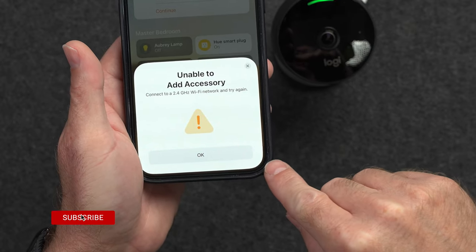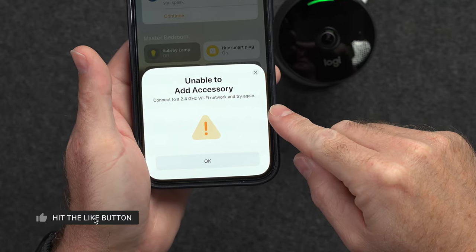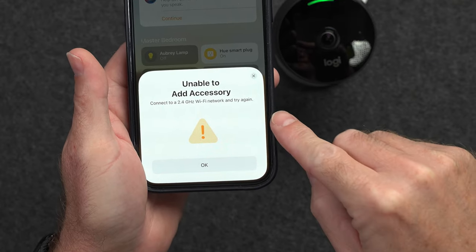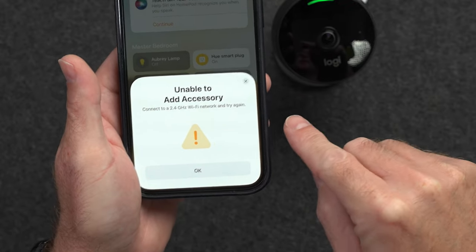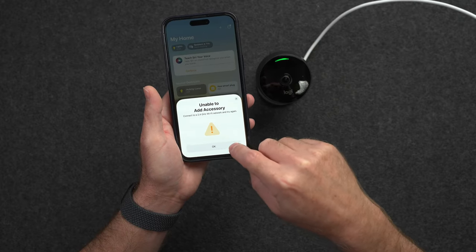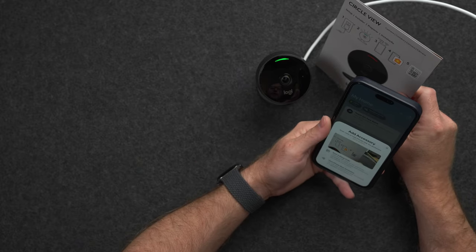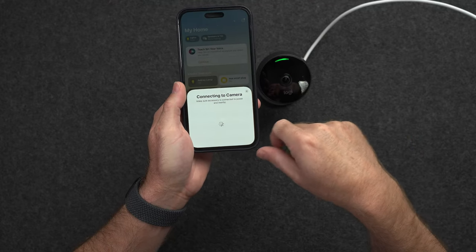It looks like I ran into my first issue — it says I need to connect to a 2.4 gigahertz Wi-Fi network. That kind of sucks because most of my network at home is 5 gigahertz. I'm going to need to connect to a 2.4 gigahertz network so that the camera can connect to the same network the phone is on. I assume once setup is done, I can connect my phone back to 5 gigahertz with no issue. I'll click OK and join a 2.4 gigahertz network, and now I'm connected. I can scan the code again.